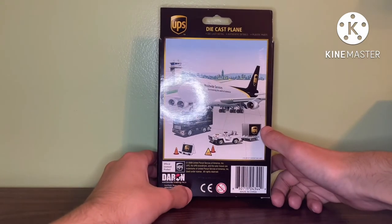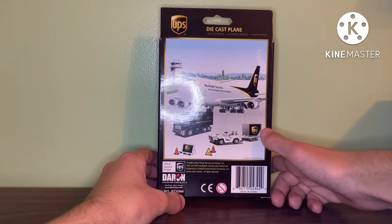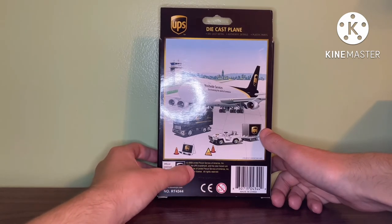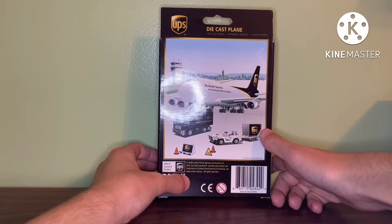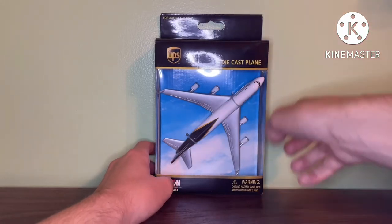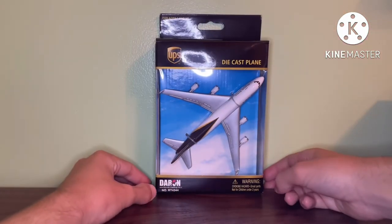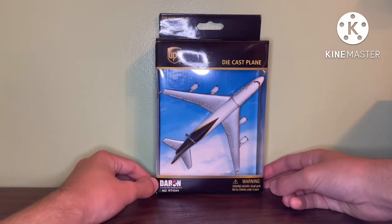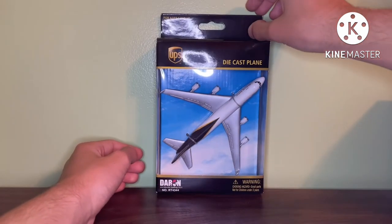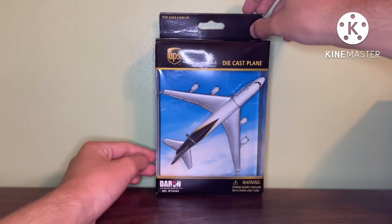I don't think there is any manufacturing date specifically on this plane, but it does say 2009 in the little writing right here. So that's probably my best guess for when this plane was first made — in 2009, when Daron made their new logo. I have not seen any UPS boxes with the old Daron logo, so I'm pretty sure it was made from 2009 and probably up until 2010 or 2011.